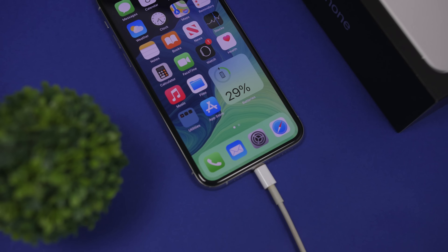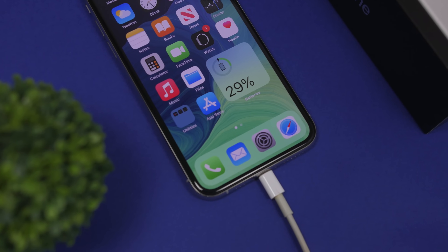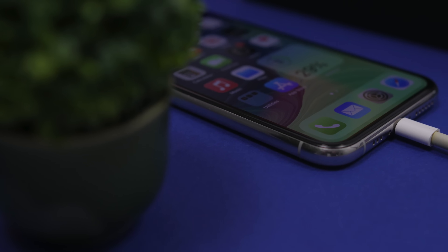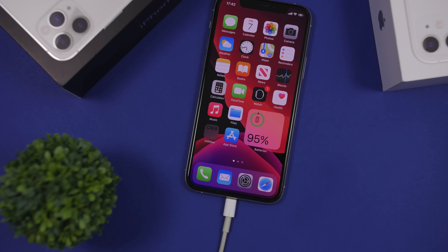To calibrate the battery, you will need to let your iPhone drain completely. I know a lot of people say this is risky and will damage the battery, but calibration is done every two or three months, so it won't damage the battery of your iPhone.